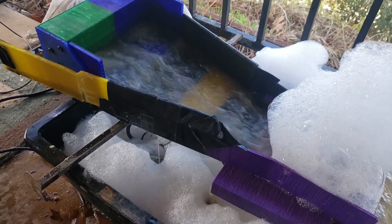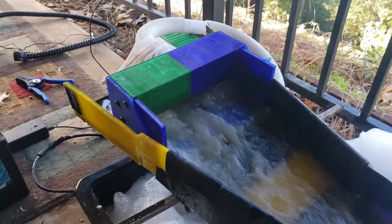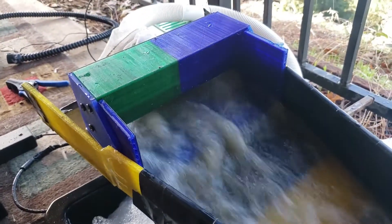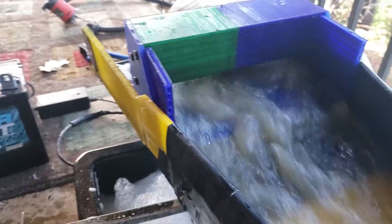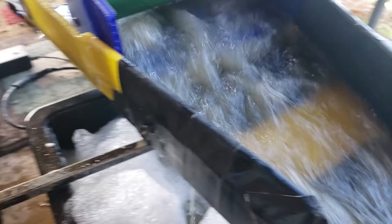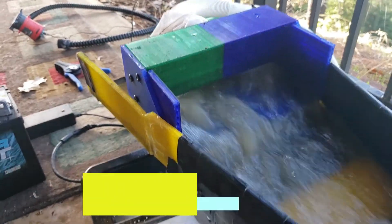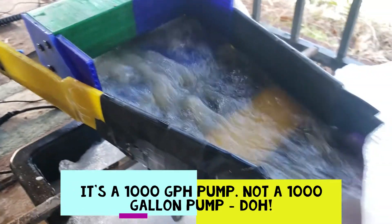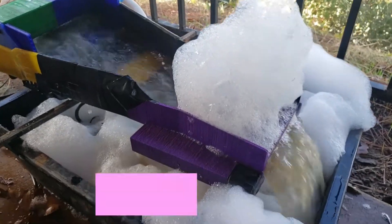This is just a first test of my 3D printed header box for the Hype Anchor that I'm building. I'm pretty pleased with how smooth the water is coming out and flowing. This is a thousand gallon pump pushing it through. This is flowing through one of my 3D printed fluid sluice boxes.